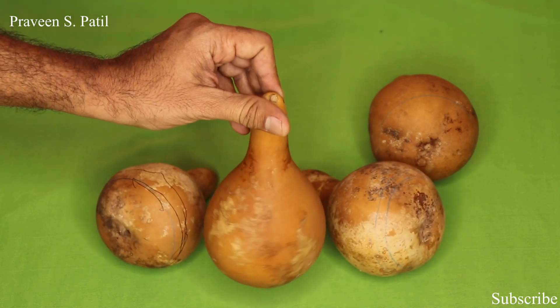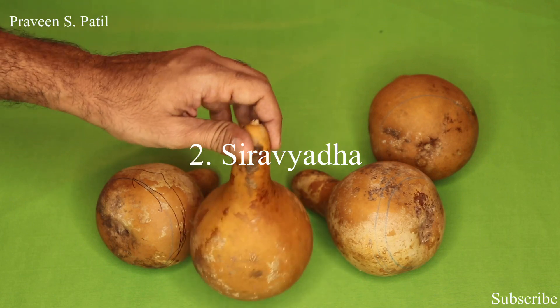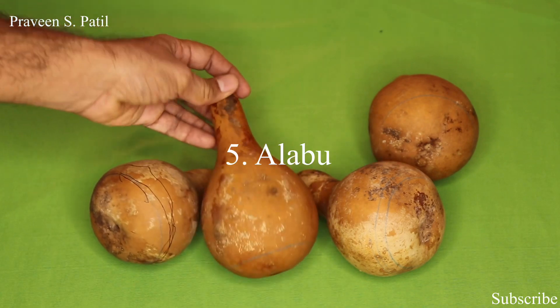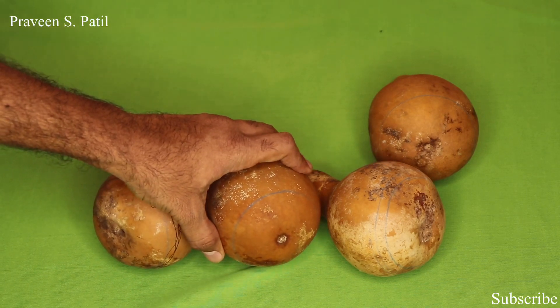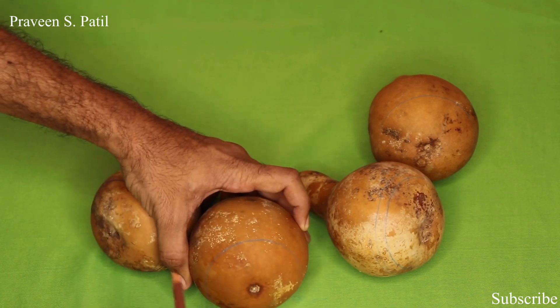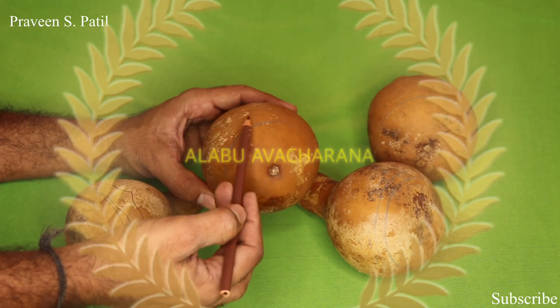There are different methods of bloodletting like Prachanna, Siravedha, Sriranga, Jaloka, Alabu and Gati Yantra. These are the different methods of bloodletting. Today we look into one of the methods of Raktamokshana called Alabu Avacharana.